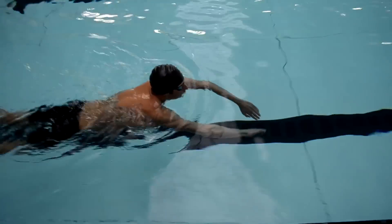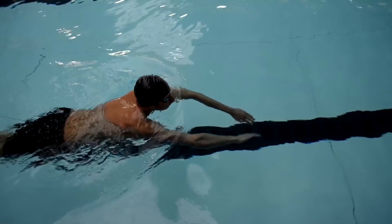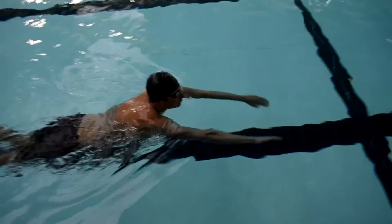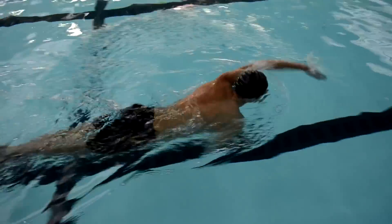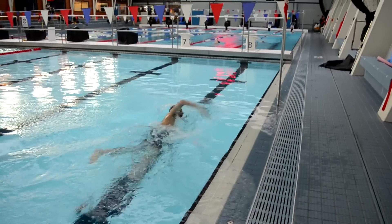As you can see, he's using his forearms as opposed to just using his hands. What we're trying to do is encourage him to use from his fingertips all the way to his elbow as a lever, and get him to use that to propel himself through the water and get a better catch under the water.